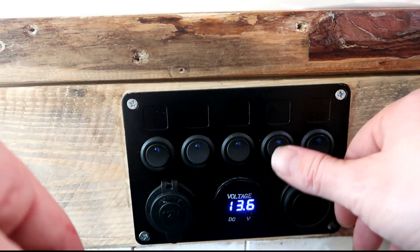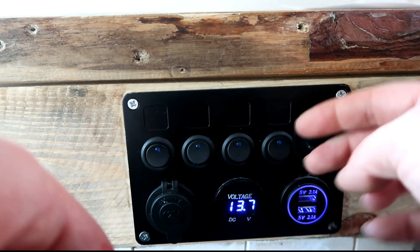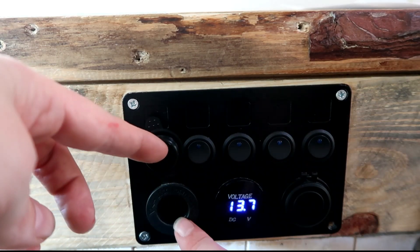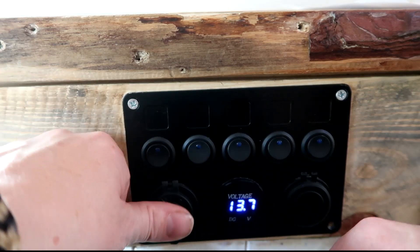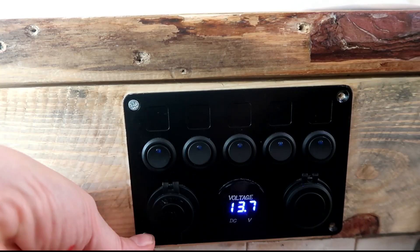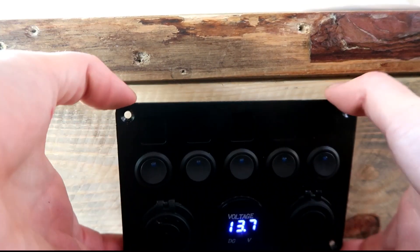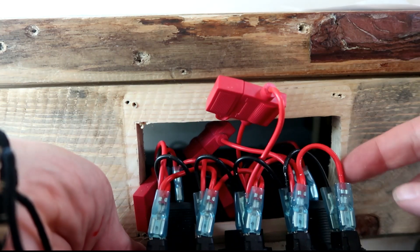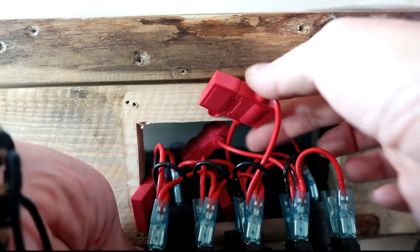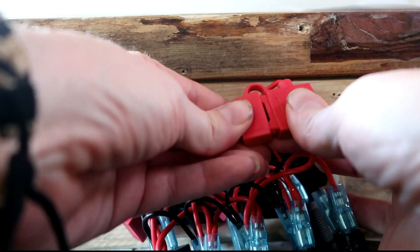So this is my switch panel. I have the lights and the fairy lights wired into it, as well as the touch lights. It has two USB points, a voltage meter, and a 12 volt cigarette adapter. I'll unscrew it so you can see how it's all wired up behind. Each of the switches has a positive and a negative going into it — this comes all wired up so you don't have to worry about it — and each of the positives on the switches has a fuse, so you don't need a separate fuse block.